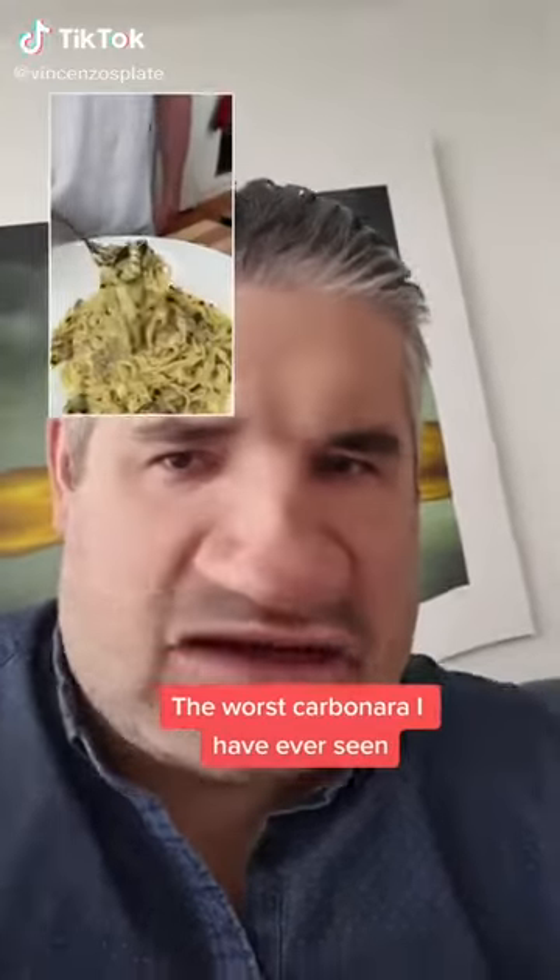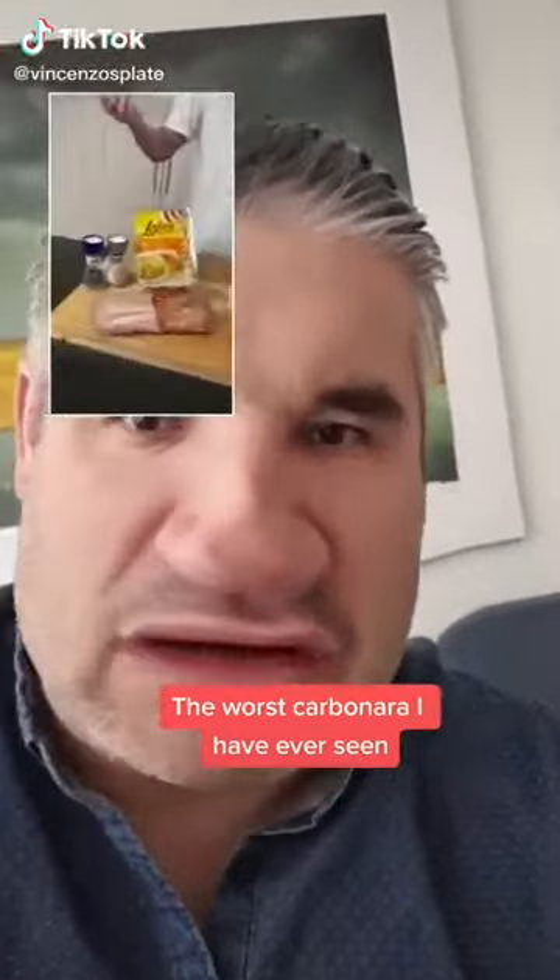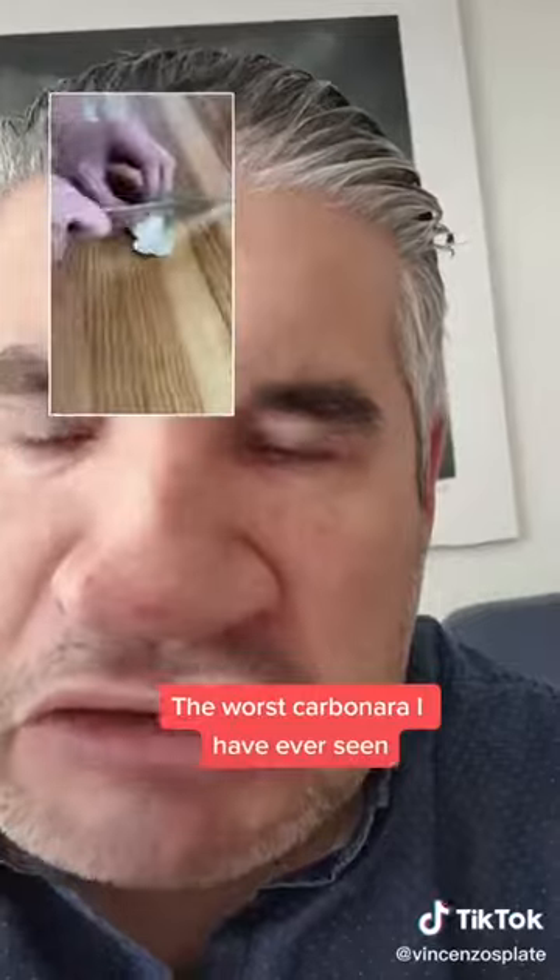Today we're making an insanely delicious pasta carbonara — it doesn't look like carbonara. Here's everything you'll need. Mushroom cream? You don't need mushrooms in carbonara. No mushroom, please.